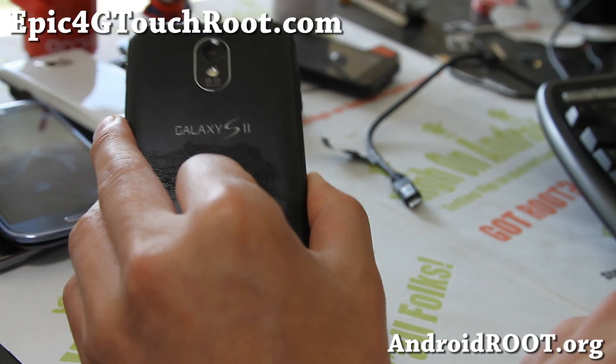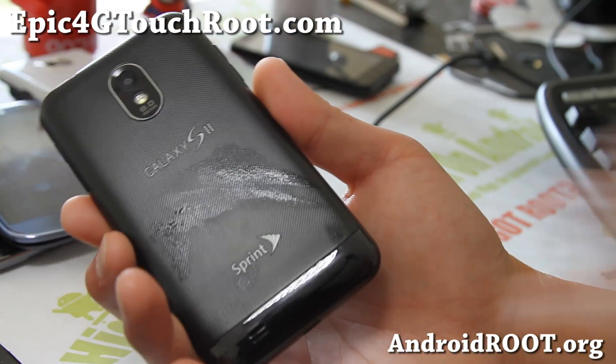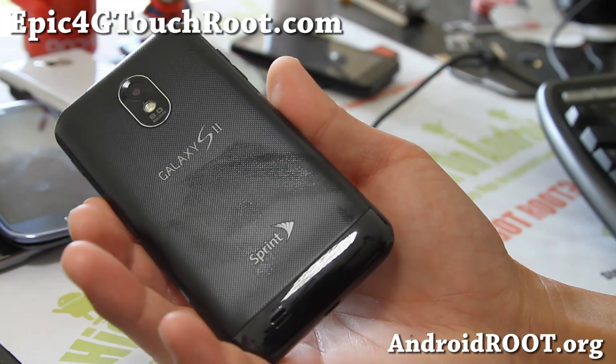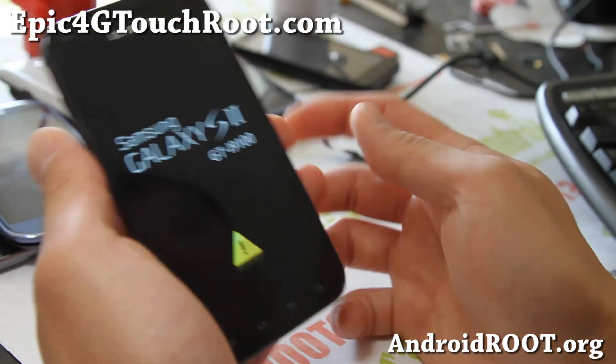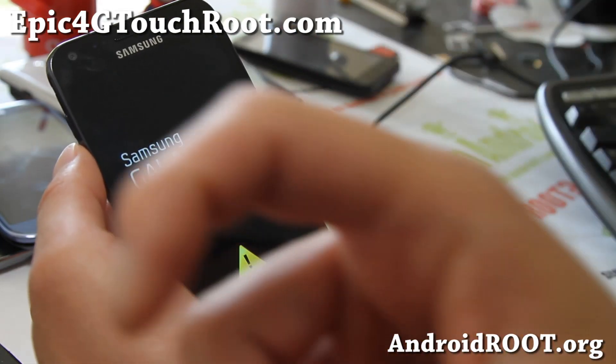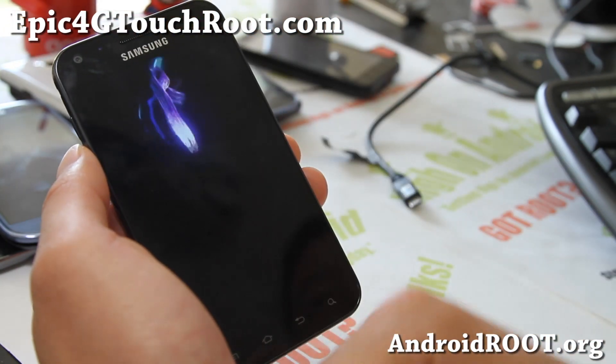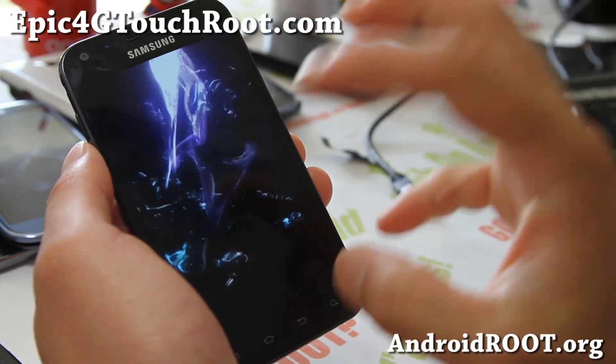If you have an Epic 4G Touch, don't forget to sign up for my email list at epic4gtouchroot.com — we update you once a week with ROM of the week, tips, and help if you have trouble with your phone. Please hit that like button and the subscribe button on YouTube. Thanks a lot. And that's the boot-up animation.